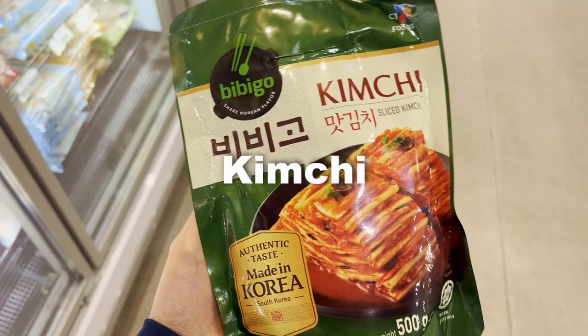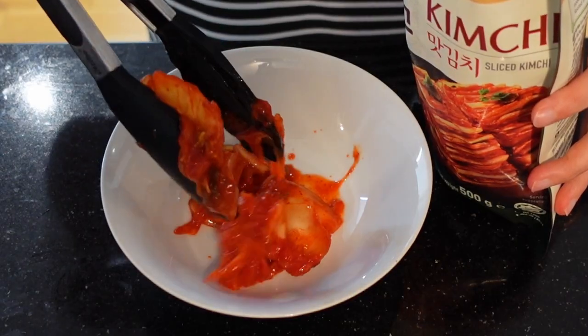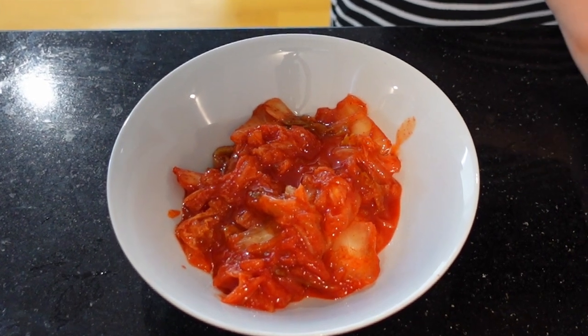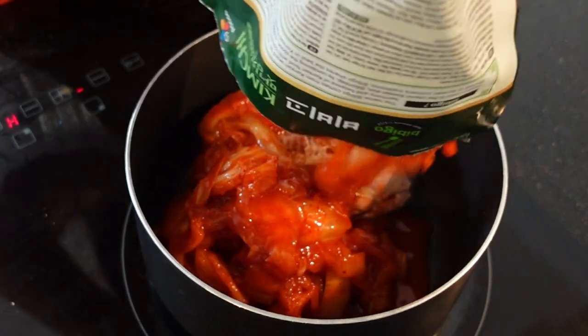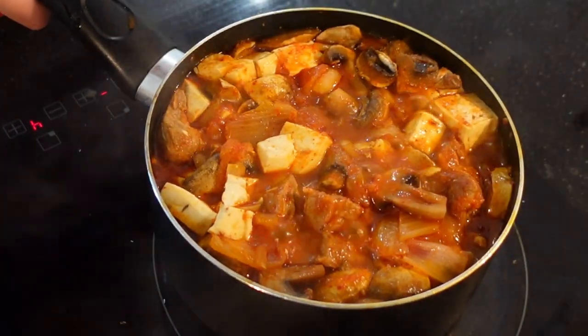Lastly, kimchi. The iconic fermented side dish made of vegetables, most commonly cabbage and radishes. It's tangy, spicy, and packed with probiotics. You can eat it as a side dish or use it to make various dishes like kimchi stew and kimchi fried rice.